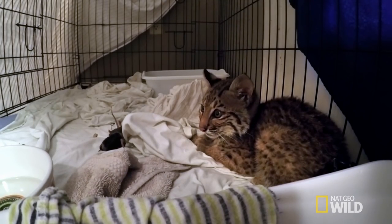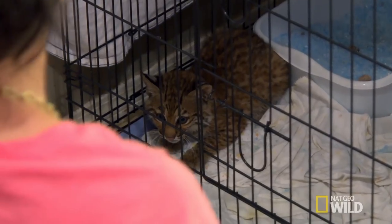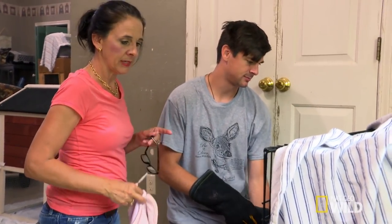With any animal, you're always concerned about imprinting. And with a bobcat, we definitely don't want him to approach anyone in the wild. So we're going to be as hands-off as we can possibly be. But we have to vaccinate him. The goal when we vaccinate bobcat Marley is to do it as quickly and painlessly as possible. Let's just get him out, give him a shot, and get him back in.